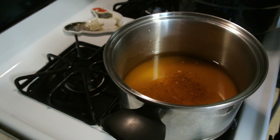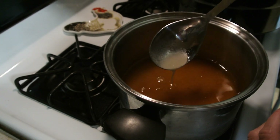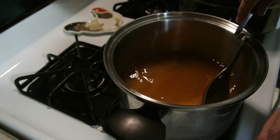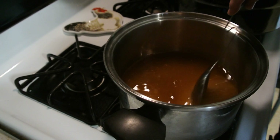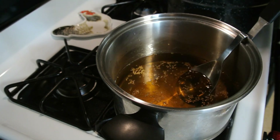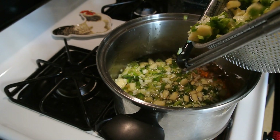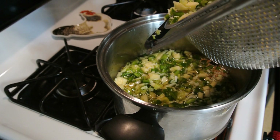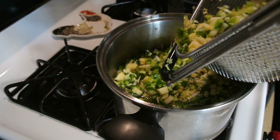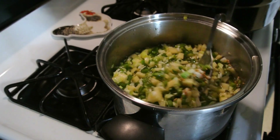Bring this up to a boil, stirring until the sugar dissolves. You want all of that sugar to dissolve and it to be a clearer liquid. Once it reaches the boiling point, turn it down to medium heat and then add all of your peppers, apples, and cabbage into this. Stir everything in and set your timer for 10 minutes — you want to cook this down for 10 minutes.